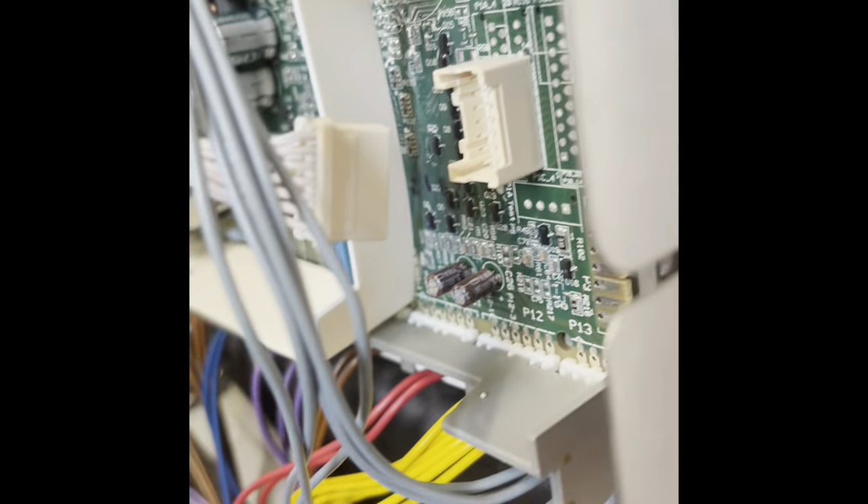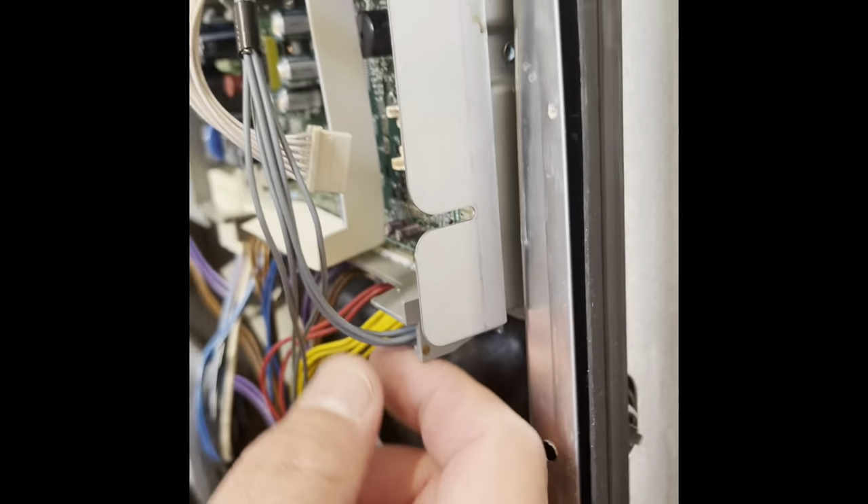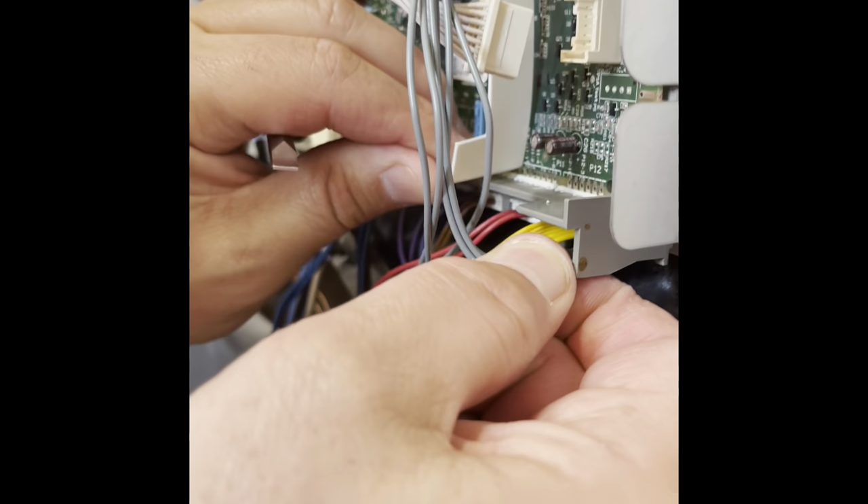Make sure you take a picture of this with the wires in the right order. Take the white wire out of the right side and just lift it off.